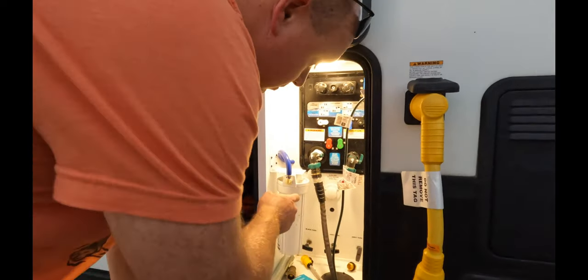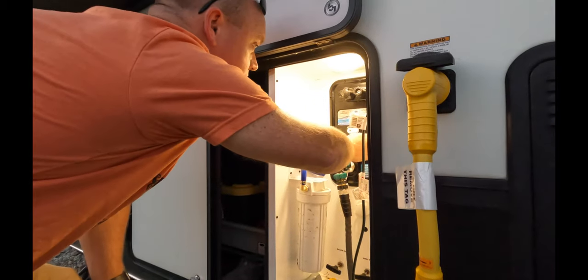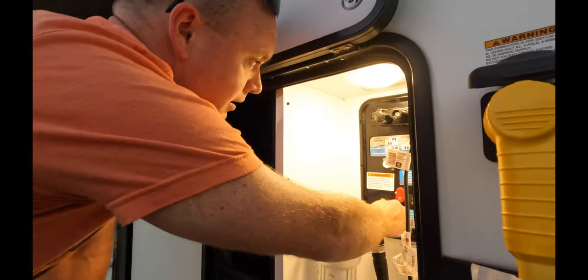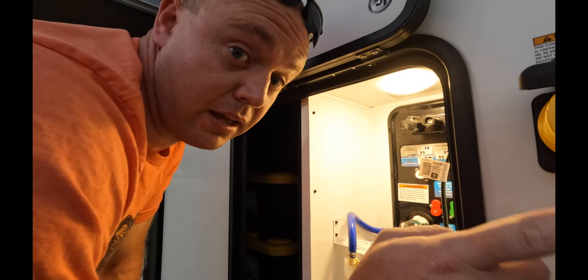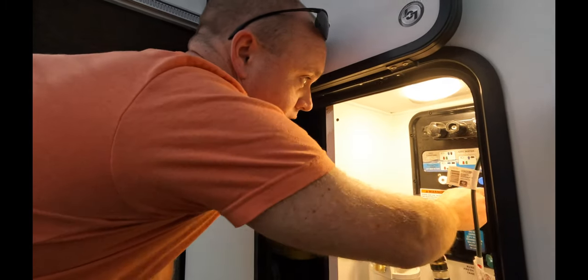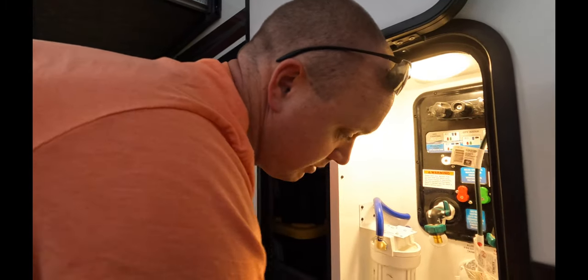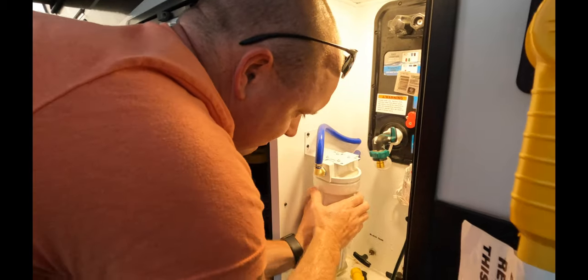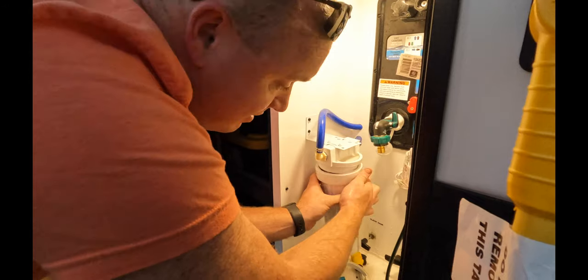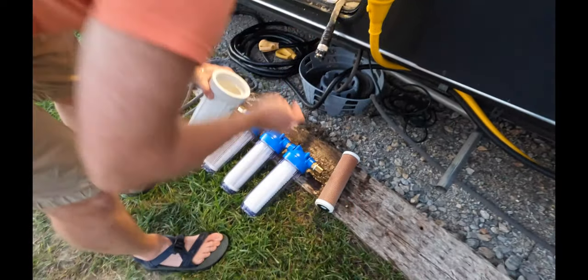Let me show you the scary part. We've had this filter for about a month — the smell went away for a week and then came back. To release pressure, leave everything open, turn the hose off at the spigot, switch to power fill to lose all pressure. Wait until you see this, because after maybe a month and a half, it is truly disgusting.